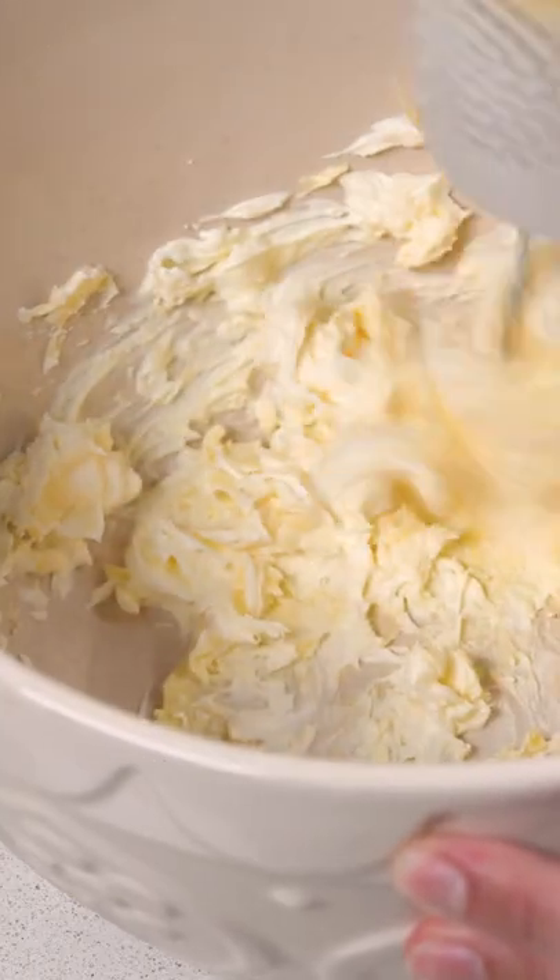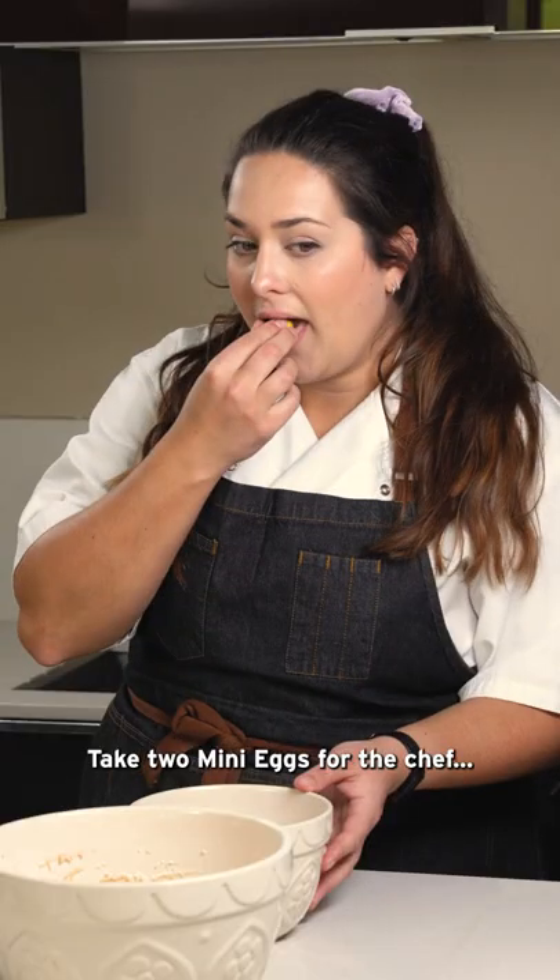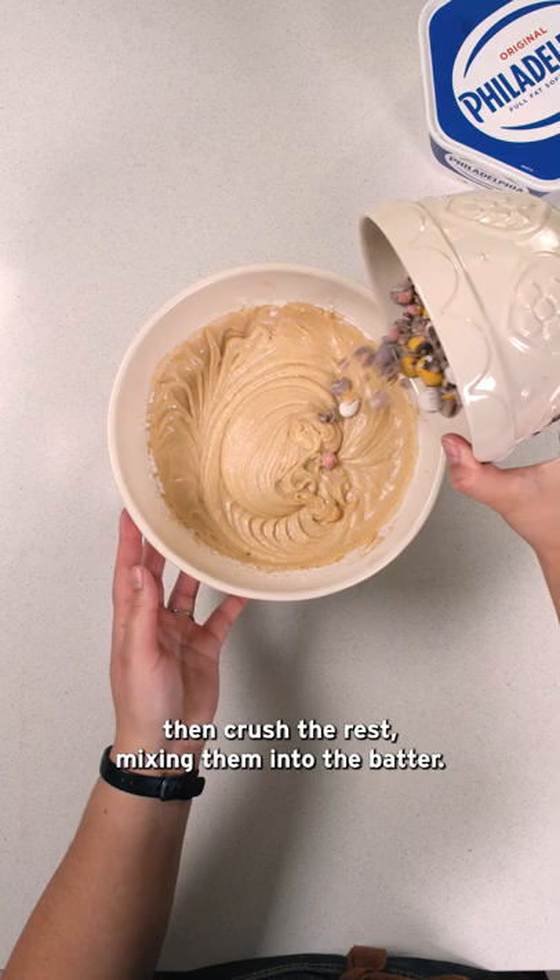Add caster sugar and whisk. Add the other ingredients. Take two mini eggs for the chef, then crush the rest, mixing them into the batter.